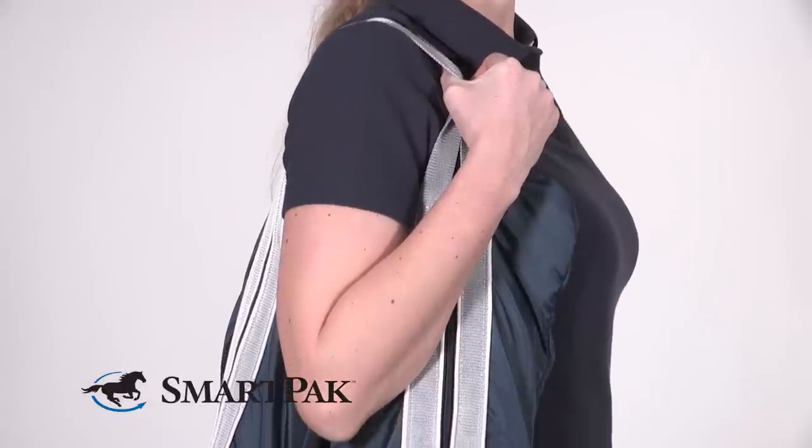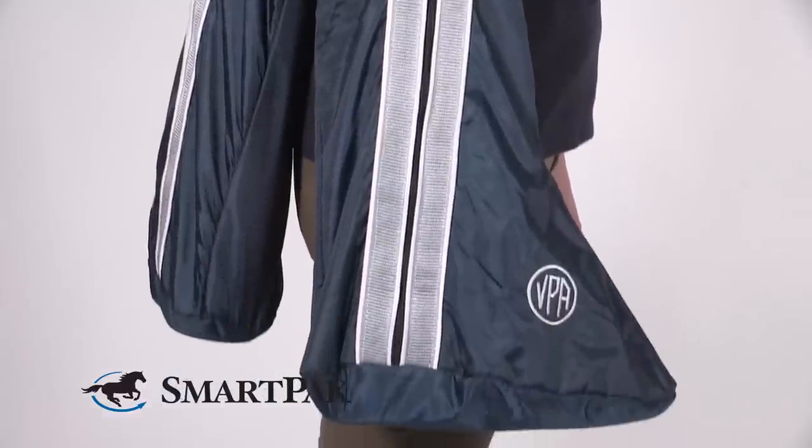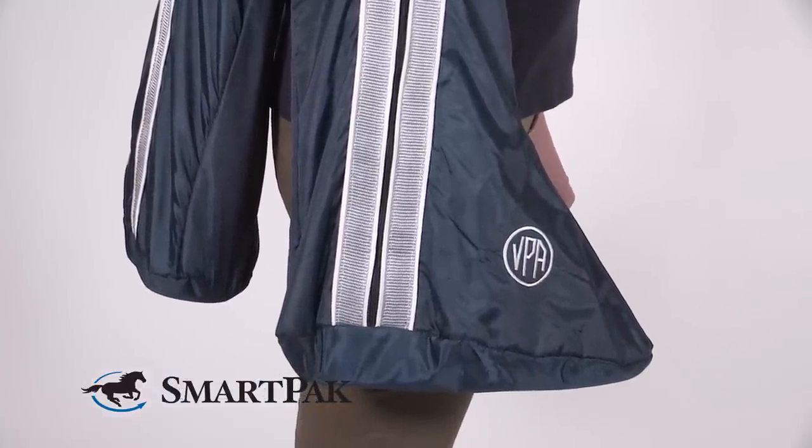I really like the boot bag being in two different bags. Like this, you have the handle in the middle that you can just swing over your shoulders. It's just really easy to travel with this boot bag.